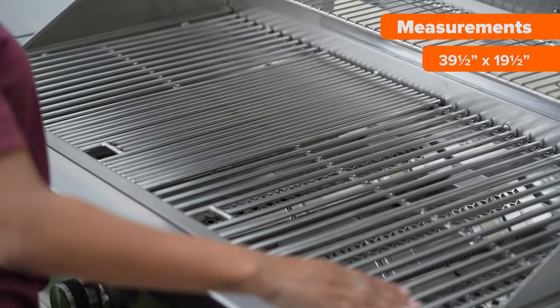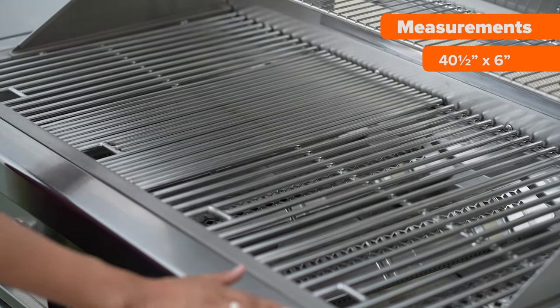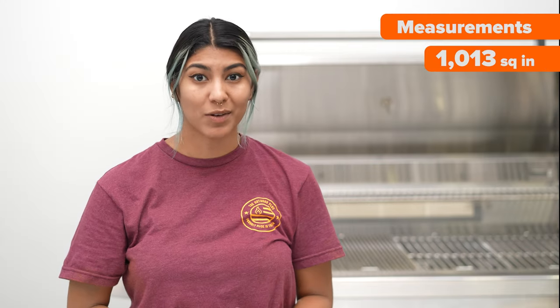The Diamond Series cooking surface measures 39.5 inches by 19.5 inches in depth. The warming rack measures about 40.5 inches by 6 inches, giving you a total of 1,013 square inches of cooking surface. That's enough to cook about 60 patties all at once.